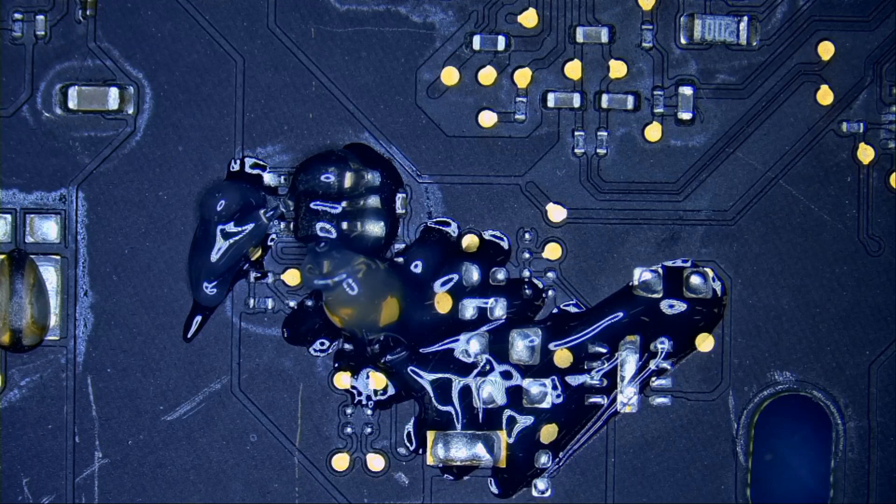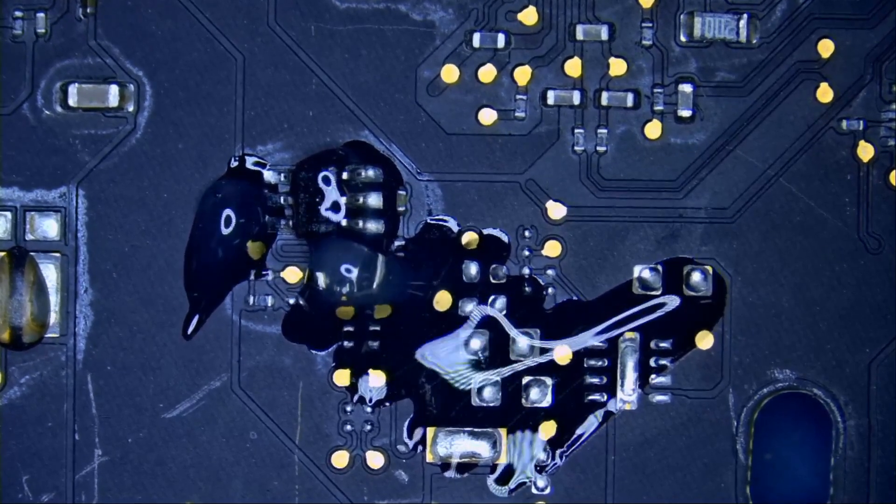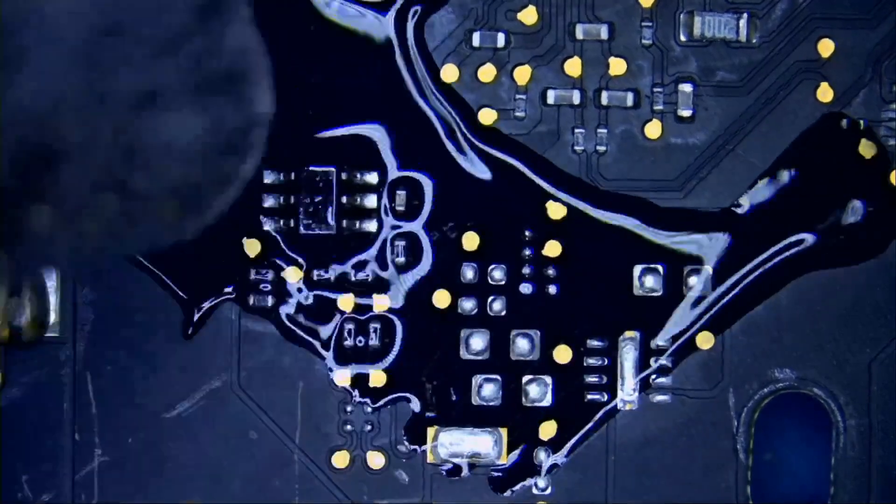A lot of times in my videos I tell you, let's get rid of the glare, and you see the glare suddenly disappear. And you ask, how do you get rid of the glare? How do you get rid of reflections? Today I'm going to show you how to get rid of reflections and glare so you can have a clean image when micro soldering, with more saturated colors and a more beautiful image.